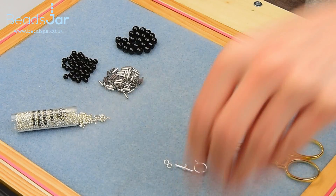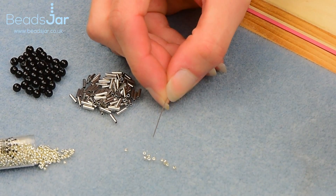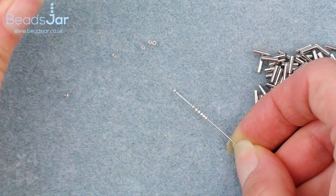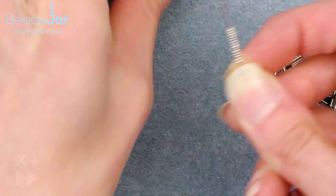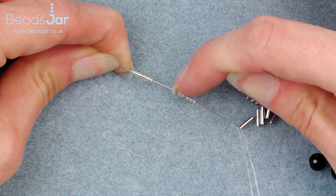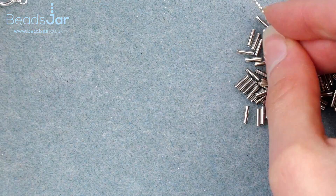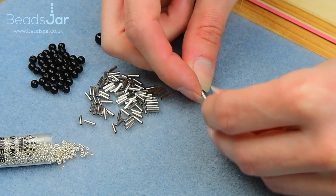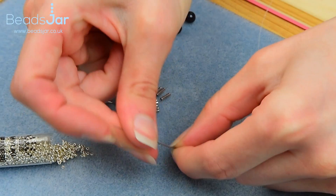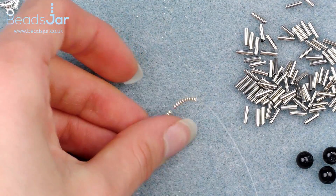We're just going to put 15 of the seed beads onto the needle. I'm just going to do a double check that I've got the right amount — yes, we've got 15 seed beads. I'm going to take these down the thread, all the way to the end. You do want to leave a tail end that we're going to tuck in at the finish of the project.